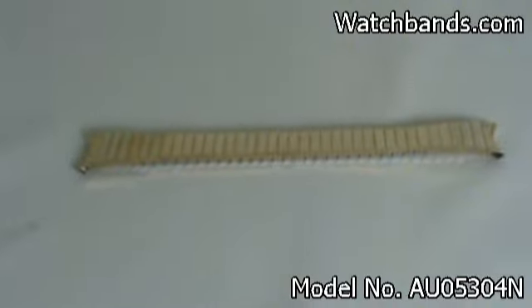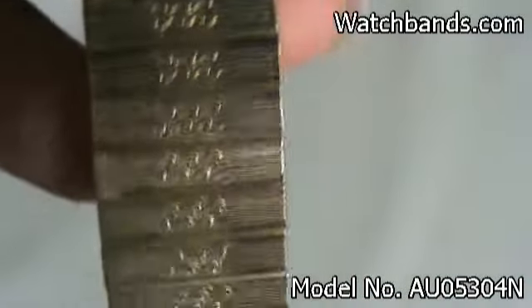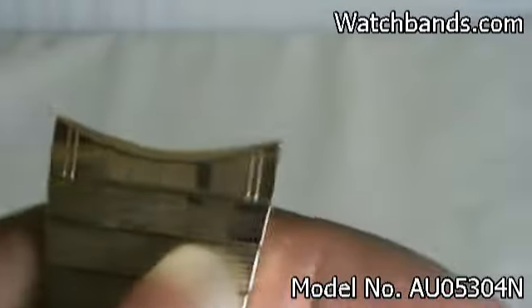This is a genuine gold-toned Belova band. On the front, you'll see there's a bit of a wave pattern, like waves of water. And on the end pieces, they're curved.